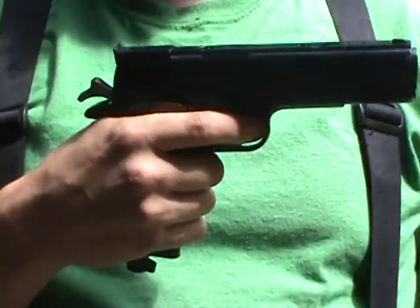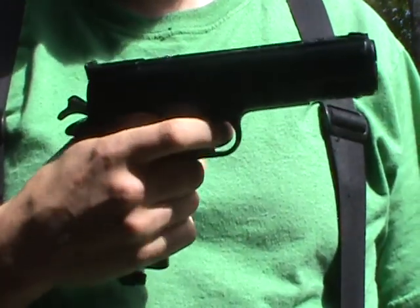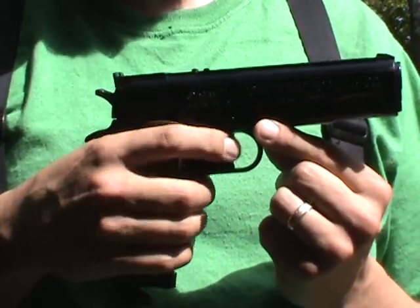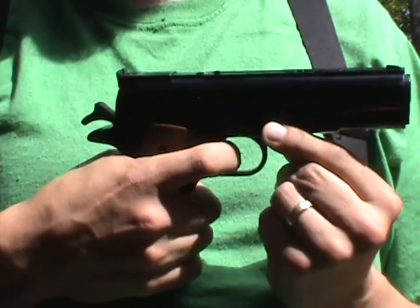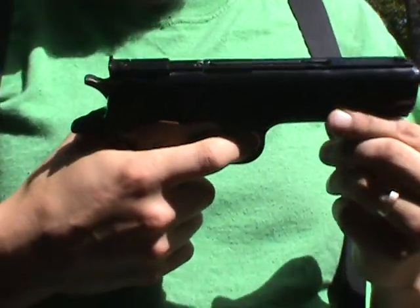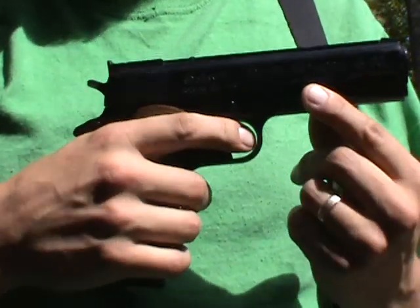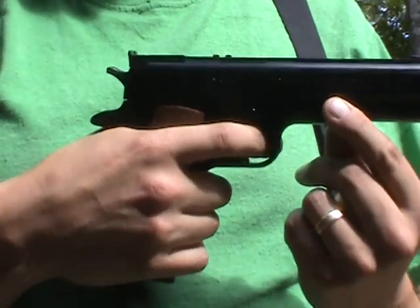Even when you've got it cocked back and you're ready, the trigger is so — you've got to put so much work into it. You've got to squeeze it until it almost can't go back anymore. It comes all the way back, and I'm squeezing like a man. The sad thing is, there aren't even any pellets in here right now. When you actually start feeding pellets in, and the pellets are working against you, it's even worse. There were multiple times where I felt like I couldn't even pull it back and I had to readjust my grip.